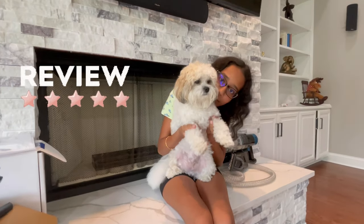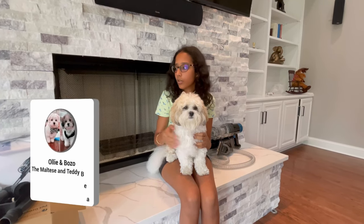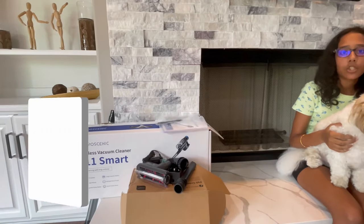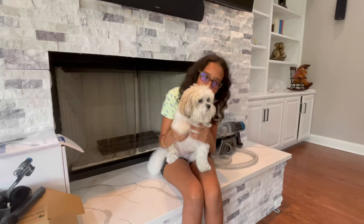Once again, thank you to Proscenic for sending me the vacuum cleaner — I gave it five stars and loved it. I hope you guys enjoyed this video; if you did please make sure to like and subscribe. I'll put a link in the description for the vacuum and the pet grooming kit — clicking the link will take you to a discount when you purchase, and I'll see you guys in the next video. Bye!